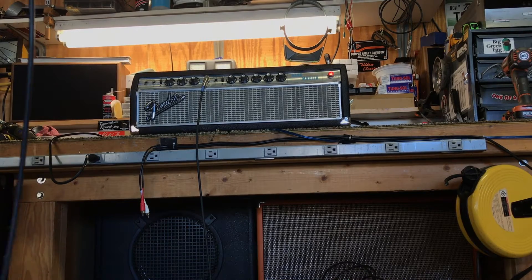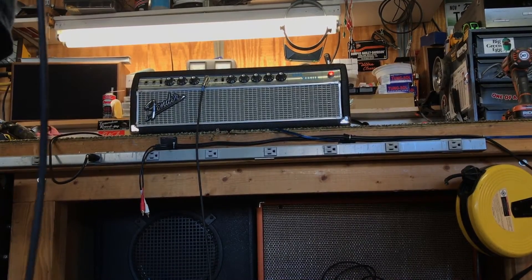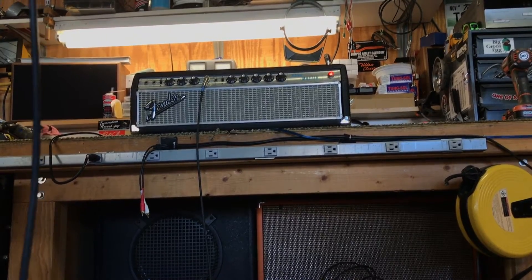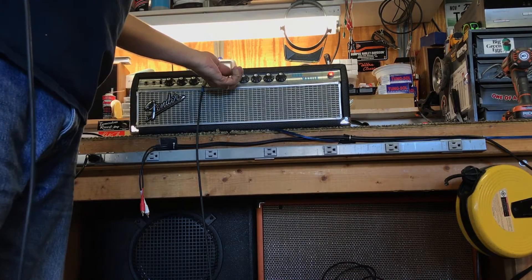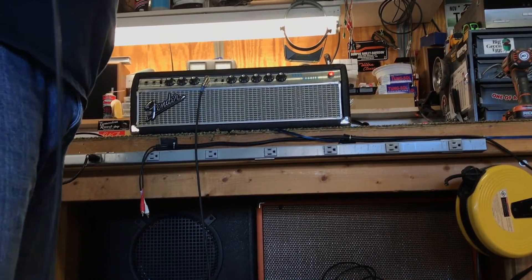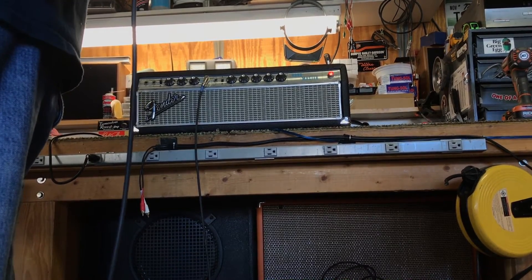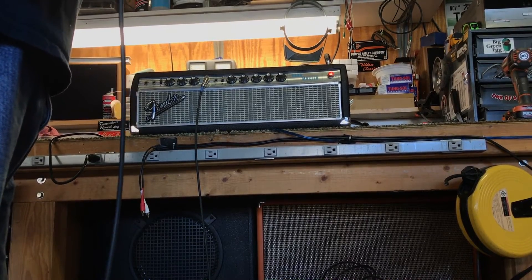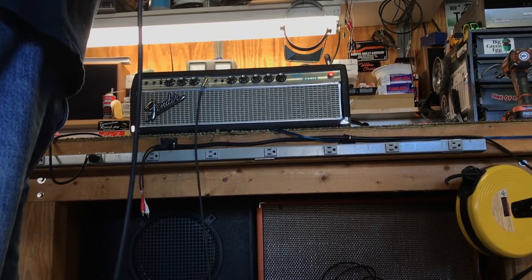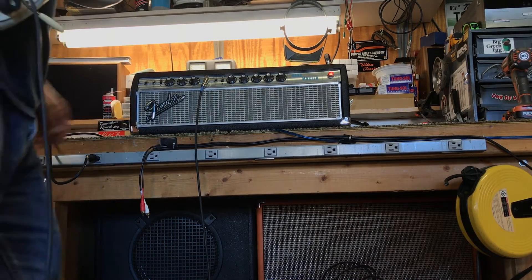No pedal board, no nothing — just a guitar and amplifier. This is wide open here. I usually run these about 7; you can turn the bright switch off. Hopefully it has that Bandmaster chime going on. Great pedal amp. I'm purposely not playing this with any pedals because I want you to hear what the amp itself sounds like.